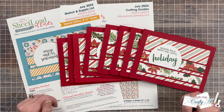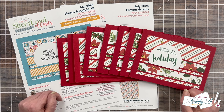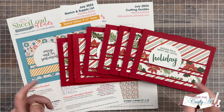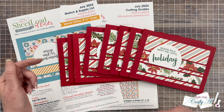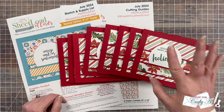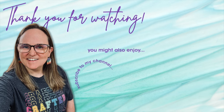I don't know about you, but I always love the Sheetload Showcase where we get to see all of those sets in one place. If you agree, a thumbs up on this video is always appreciated. Don't forget to get more information on any of those sets you want to see by clicking on the links in the description box. Until my next video, I hope you're all having a crafty day! Bye-bye! Thank you so much for watching all the way to the end — I hope you'll consider clicking on one of the videos or playlists I have linked above.